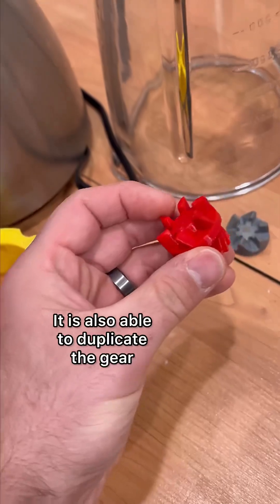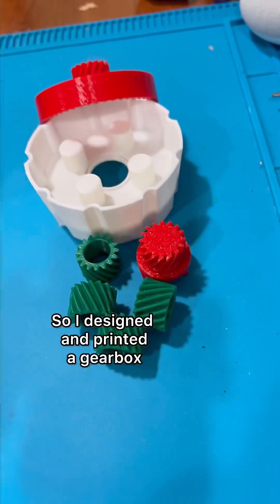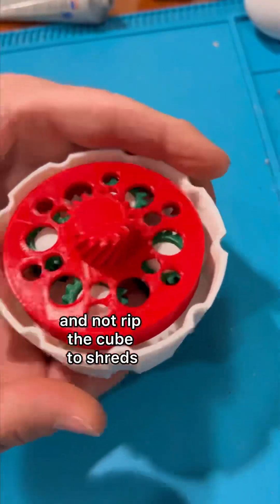I was also able to duplicate the gear, but I underestimated the power of this blender. So I designed and printed a gearbox which, in theory, will slow this thing down and not rip the cube to shreds.